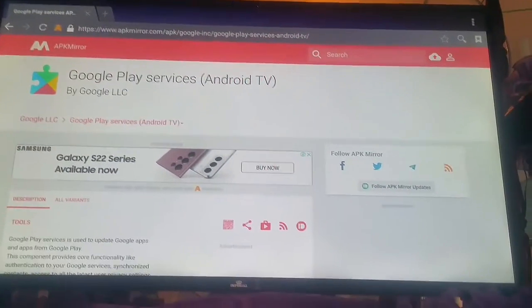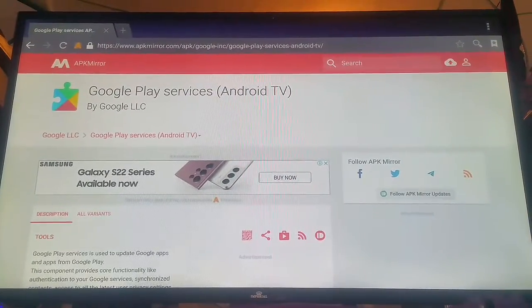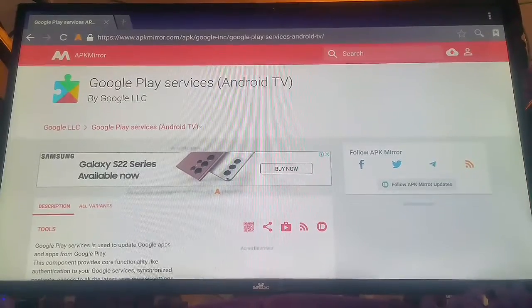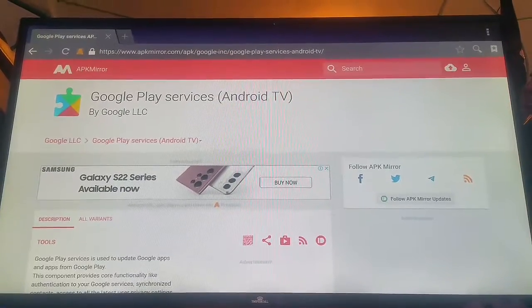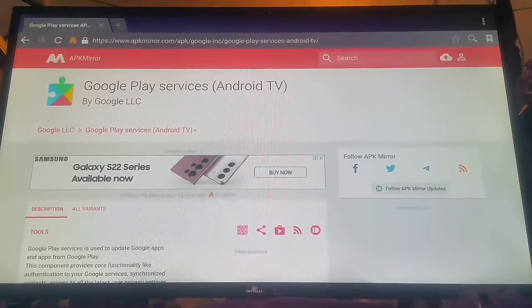What's up everybody, welcome back to my channel. Today I'm going to show you how to install Google Play Services on Android TV.